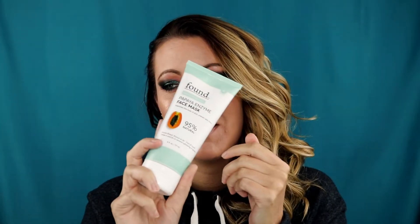How to use: after cleansing skin, apply an even layer to the face and avoid the eye area. Leave on for up to 20 minutes. Rinse off and pat dry. But yeah, we're going to try this out today.